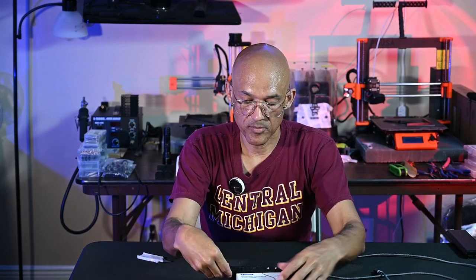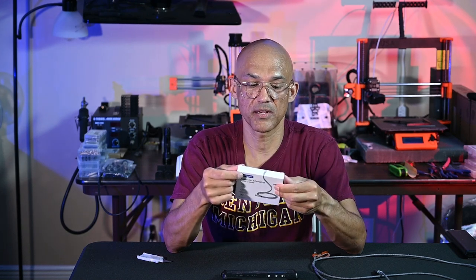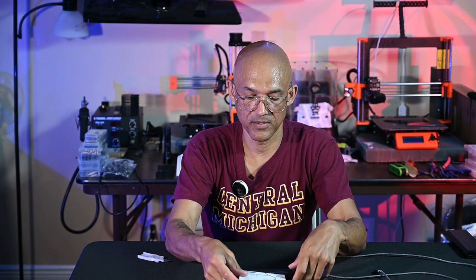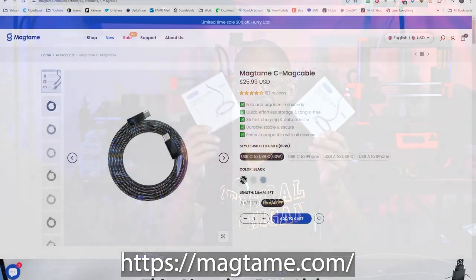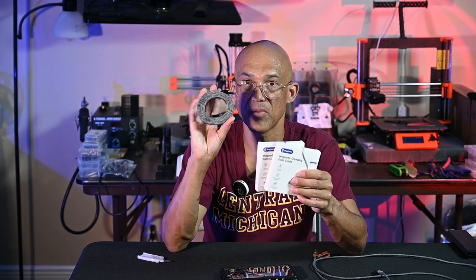Looking at the box, I may have mispronounced the brand name earlier — it's probably MagTame, as in magnetic tame, tame your cables. I'll need to reach out and verify the pronunciation, but let's go with MagTame. So that's my initial and positive review of the MagTame magnetic charging and data cables. I'll put a link to the website — they have quite a number of different versions, and they do sell Apple cables, so if you're sick and tired of your Apple cables breaking at the ends, you can replace them with these quality magnetic cables.